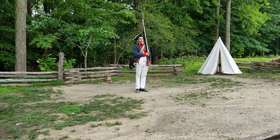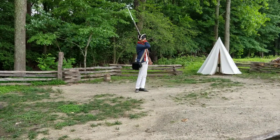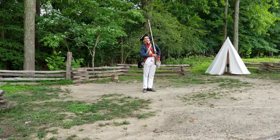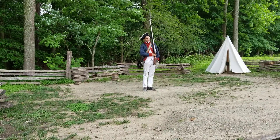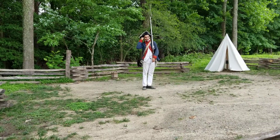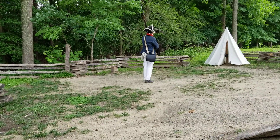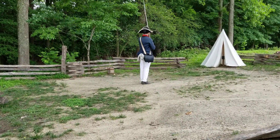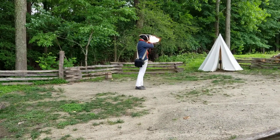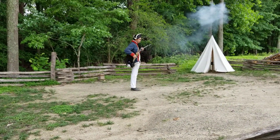Did you guys bring hearing protection today? No? You have your hands — simply use the palms and cover up your ears. My hands will be a bit preoccupied, so I'm going to use hearing protection. I'll turn around again if you want to cover up. Ready? This is where I'm aiming for that 18 to 20 second mark on the combat load.